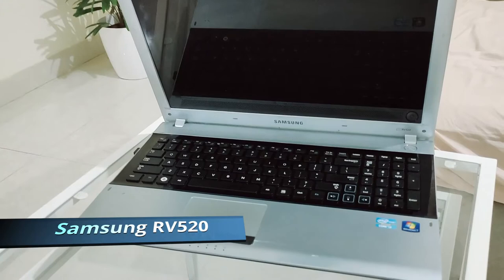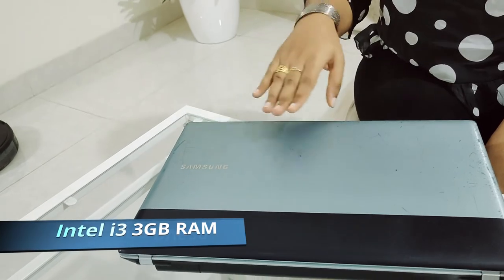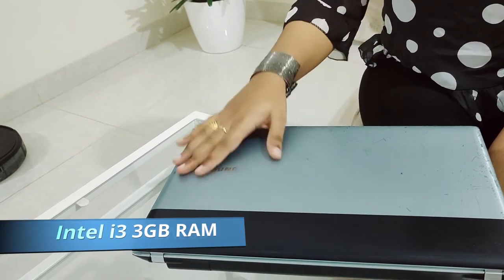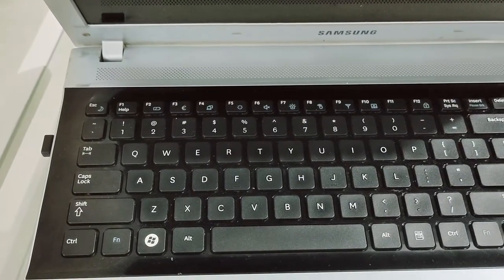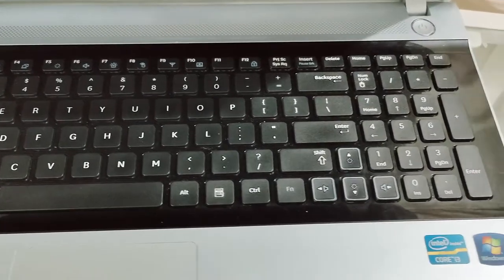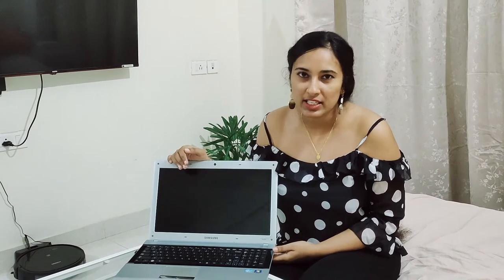Why don't we just upgrade our older version to a newer version within the budget? So guys, this is my laptop — Samsung RV520. This laptop came into the market in 2011 and I got it in 2012. It's a Windows 7 OS with 3 GB RAM and an i3 processor. By the way it looks, it looks perfectly fine. I didn't face any hardware issues, and I really love the screen because it is 15.6 inches.